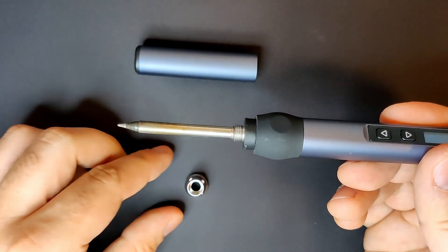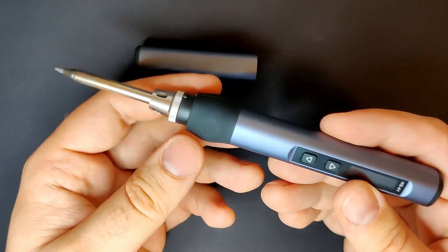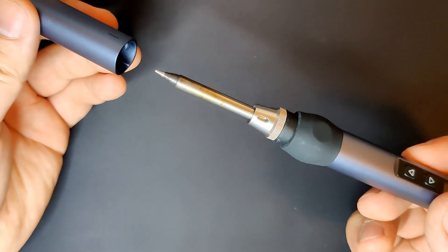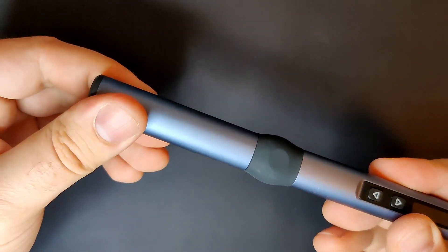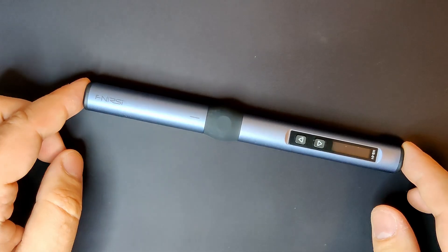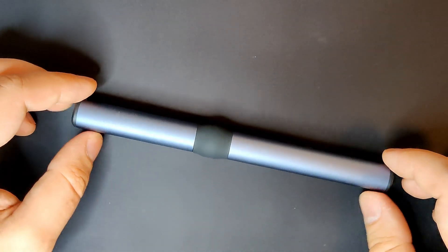Assembling the iron is very easy. Just unscrew the nut from the handle, slide in the soldering tip and tighten the nut again. The cover fits over the soldering tip and with a twist locks in place. The housing of the iron is made of an alloy and feels very nice. At the end of the iron is a rubber grip with a flat surface that prevents the iron from rolling around when unplugged.